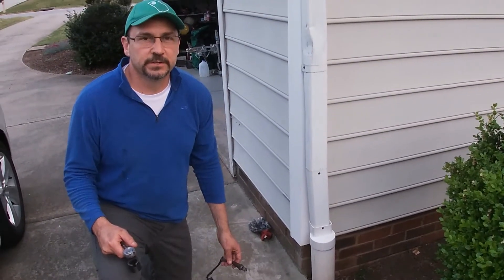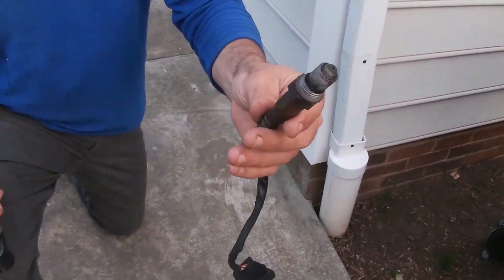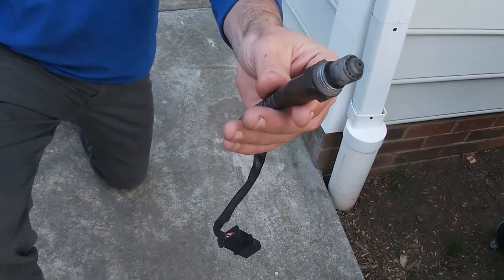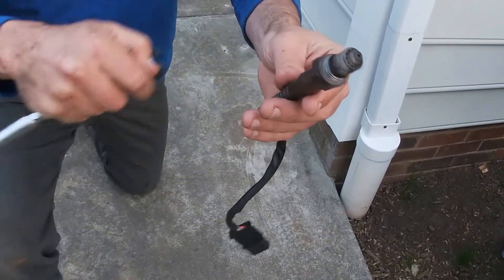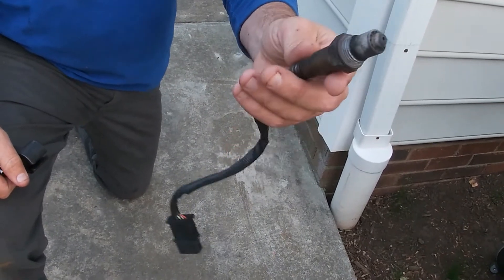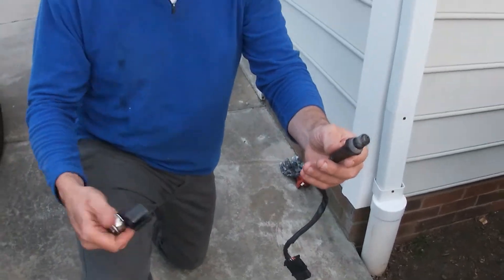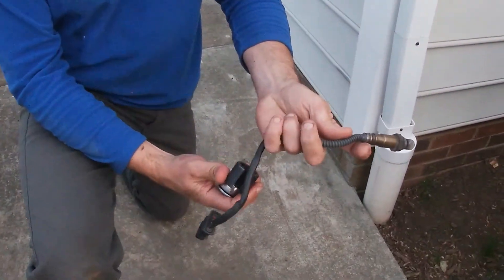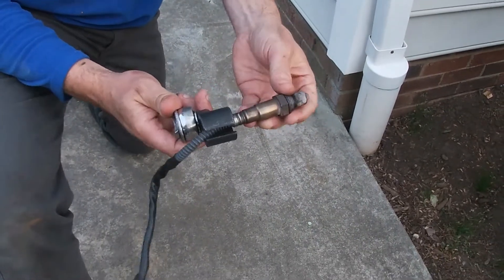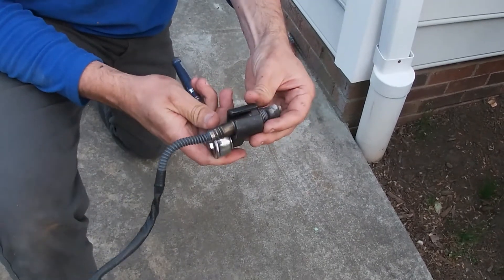I removed the oxygen sensor — this is what it looks like. This is the old one. The new one, I used a Bosch oxygen sensor, and it had anti-seize applied to the threads, so it went in easy. This one came off easy and the new one went in easy too. I just hand-tightened it and then put my specialty tool on, around the wire, through the wire and down to the threads, and tightened it.